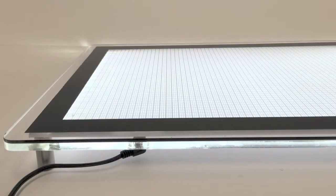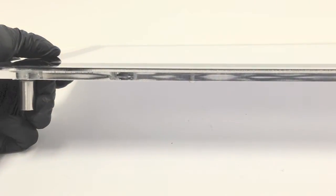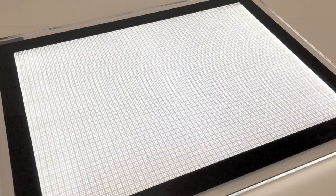This light box has a detachable cord which can be easily taken off for easy travel or to be stowed away. This light box is also very durable — even if you drop it, you would break the surface it rests on before you break the LEDs.